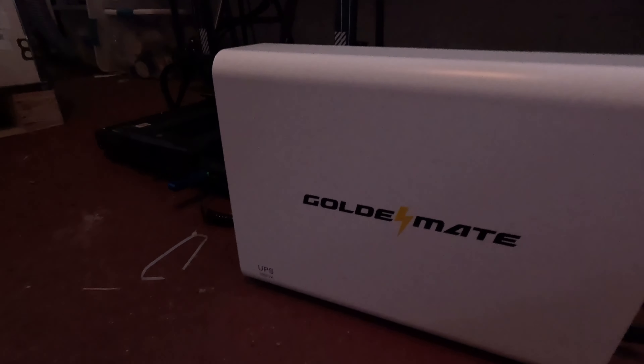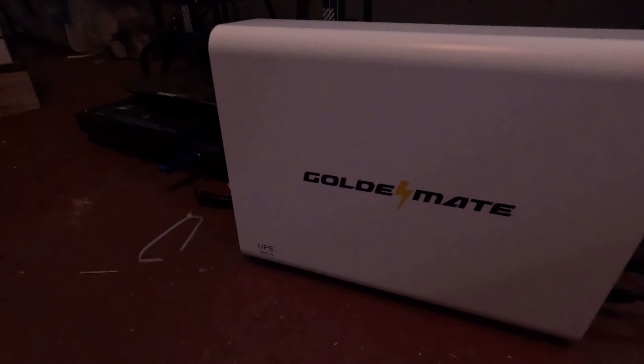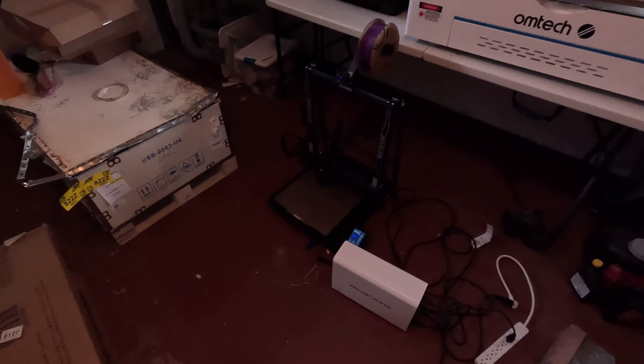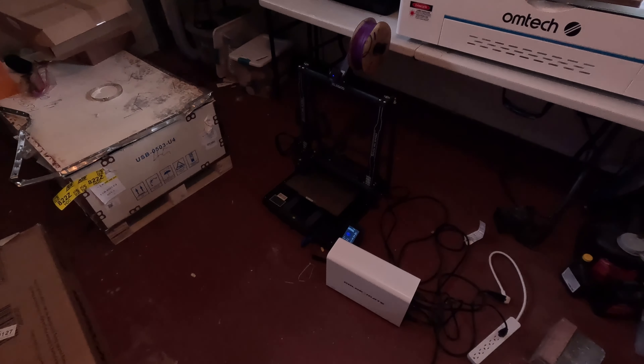It's worth noting that this is not something you're going to want to use as a power station — that's not what it's intended for. This is an uninterruptible power supply; you're going to want to use it as that. If mains power dies, it'll start beeping to let you know it's drawing from the battery. These things are pretty standard. This one doesn't have a whole lot of features, but it does have four NEMA outlets. It's pretty quiet. The alarm isn't too terribly loud — if you're in the same room you'll probably hear it, but probably not from a few rooms away.